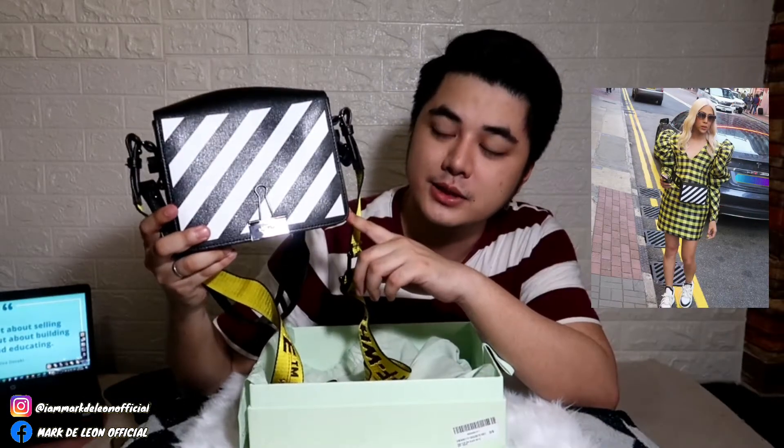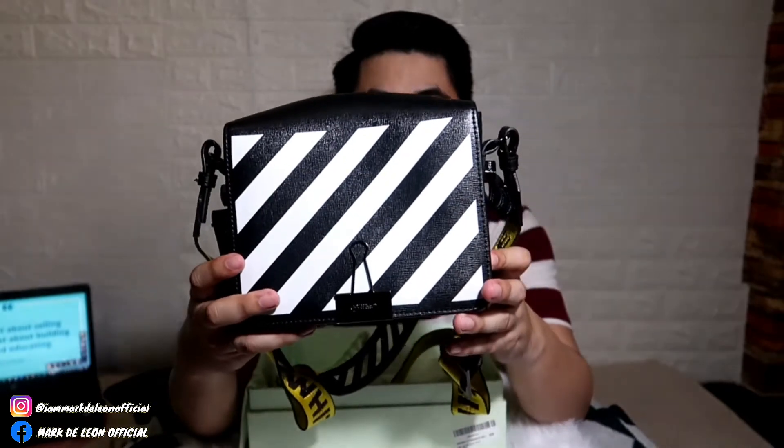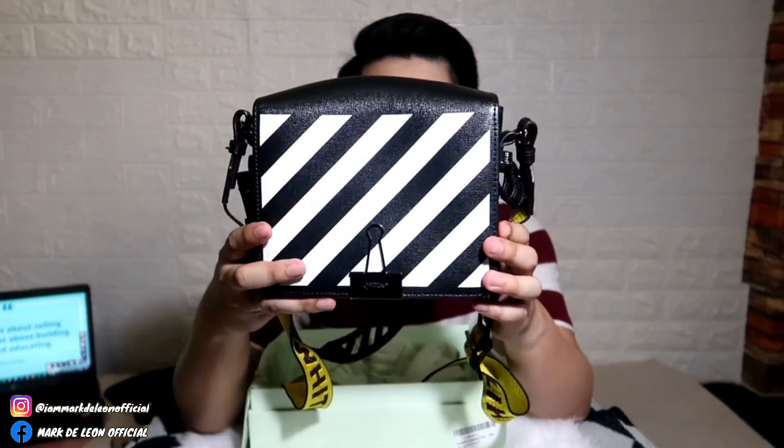Range ng bag na to is nasa 9.5 over 10 kasi maganda pa talaga siya. Wala kang nakikitang major flaw — signs of usage lang.